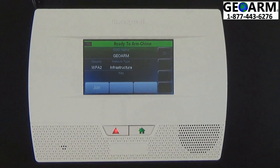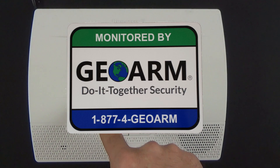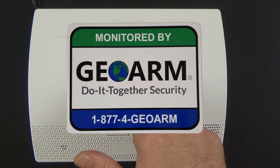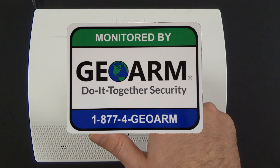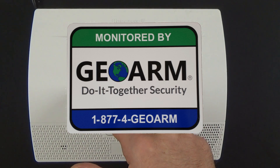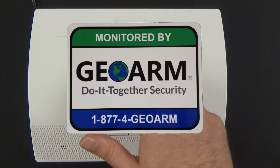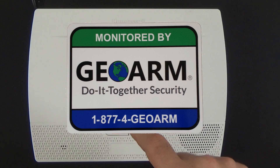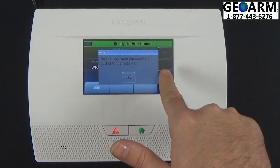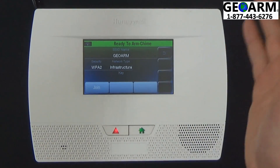We're going to select Edit. Now you need to enter in your key, which I will go ahead and do now. Once you've entered in your key, go ahead and select it. You can see the device has been successfully added to the network, and you can see in the top left your Wi-Fi no longer has an X through it.